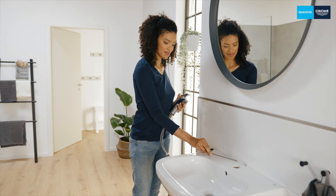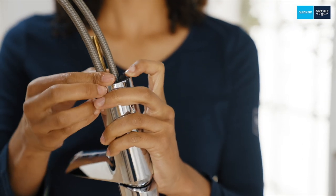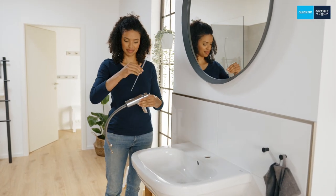First, you have to slide this black seal over the hoses so that no water can flow between the tap and the washbasin later. Here you have to pay attention to the correct alignment. The collar of the seal must point downwards, as this will later lock the tap centrally in the tap hole of the washbasin and ensure that it covers the tap hole.